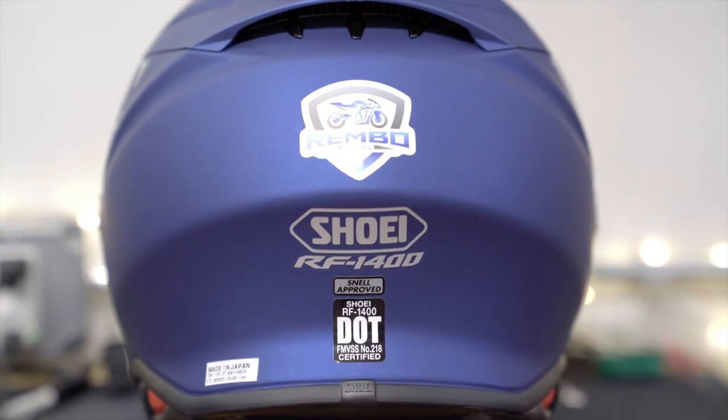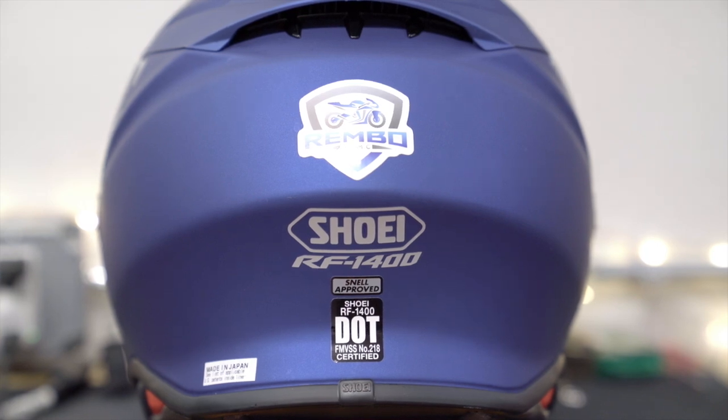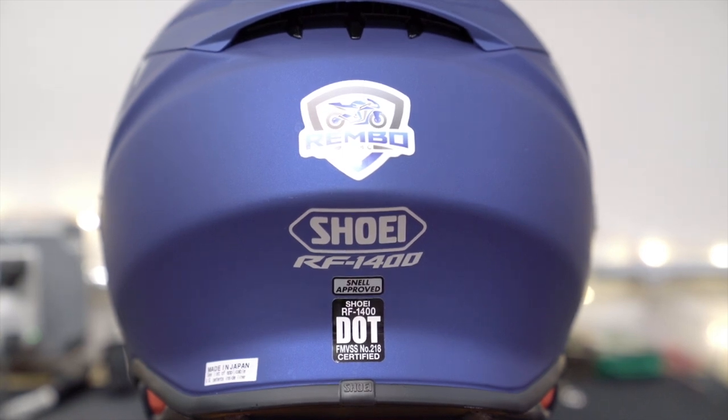It is made in Japan, and comparing it to my AGV K6, this one actually appears to be of better quality. I love the AGV K6 — I have tens of thousands of miles on mine — but this particular helmet is more comfortable and just seems to have a slightly higher level of quality in this price range, because the AGV K6 is around the same price.